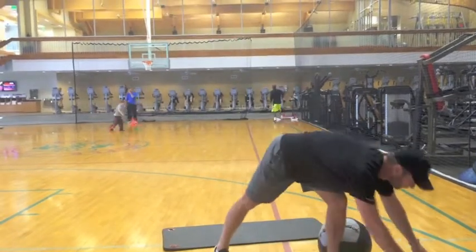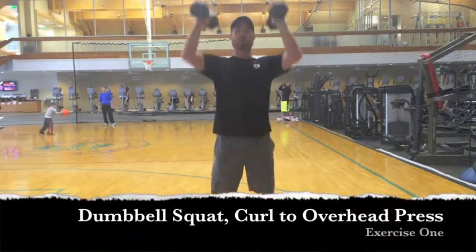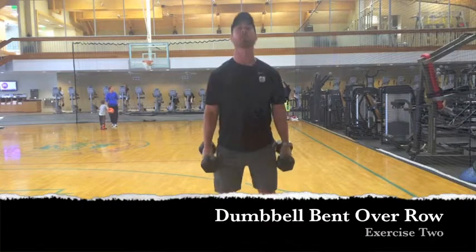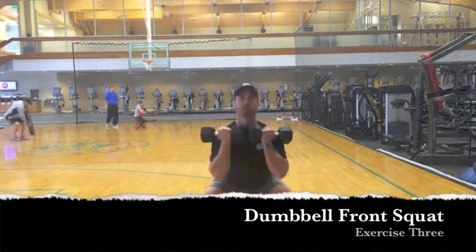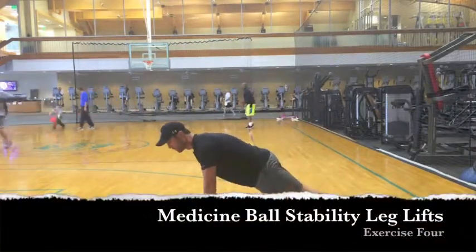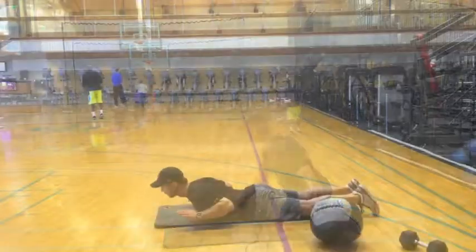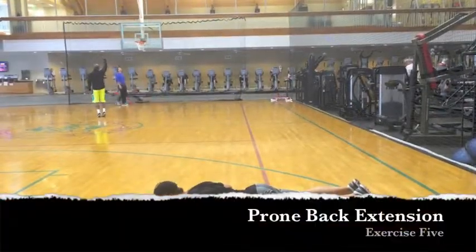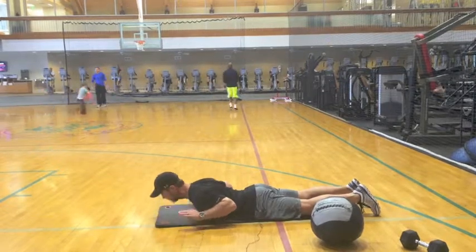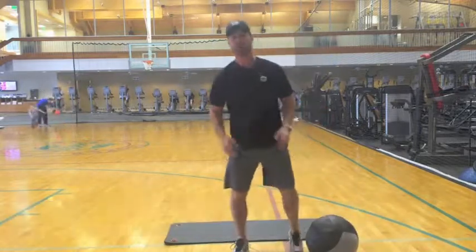Now let's go back through this whole series. The first exercise: dumbbell squat, curl, press — we'll perform ten of those. Bent over row, ten of those. Number three: front squat, ten of those. Number four: alternating legs, ten on each side. Number five, lastly for posture: raise up, slightly look up, all the way down — ten reps of that. Normally, depending on time, I would say two sets minimal, three to four.